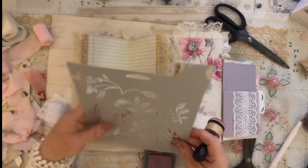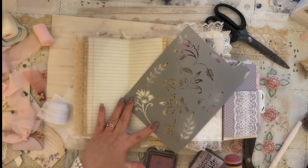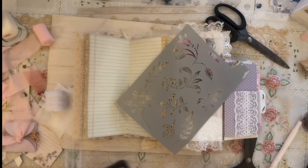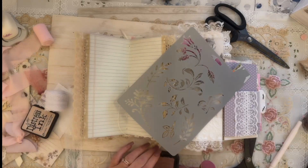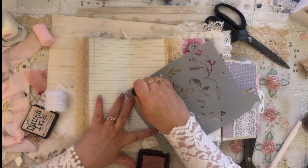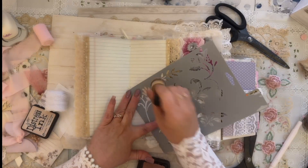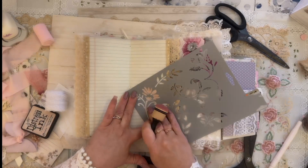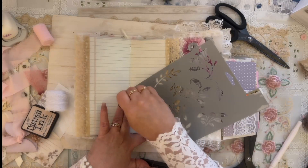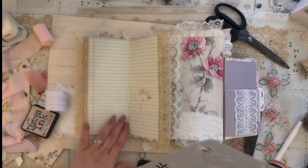I'm going to take Victorian Velvet — actually, for this one I should use a lighter color if you want to write on top of it. So I'm going to go with Tatted Rose instead. I'm just going to lightly stencil the book pages — the lined paper — without moving it. You don't want to do it too dark because if you want to write on this page, you just want it light enough to give it decoration.